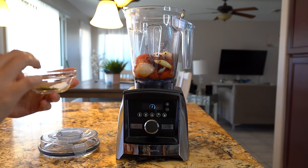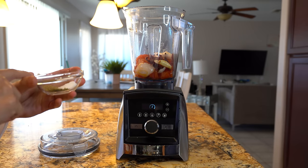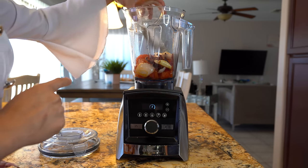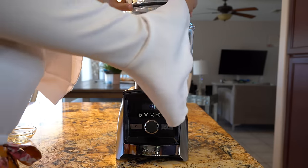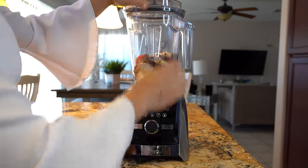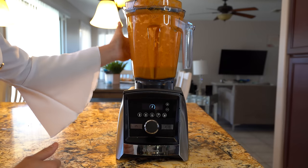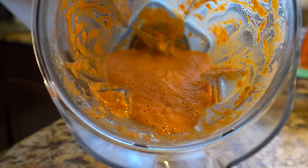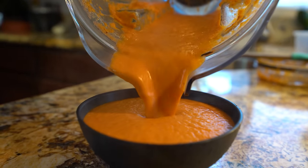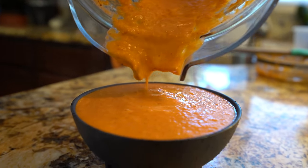Now we are ready to blend. The black pepper and salt are going to be to your liking — I'm going to add a half teaspoon of black pepper, one teaspoon of salt, and our one-fourth teaspoon of oregano. We're going to blend it all together until we have a smooth salsa. Once everything is nice and smooth, we are ready to transfer it into our bowl. Look at that beautiful color — that's the oil. You want to wait for it to cool down a little bit before you start eating it.